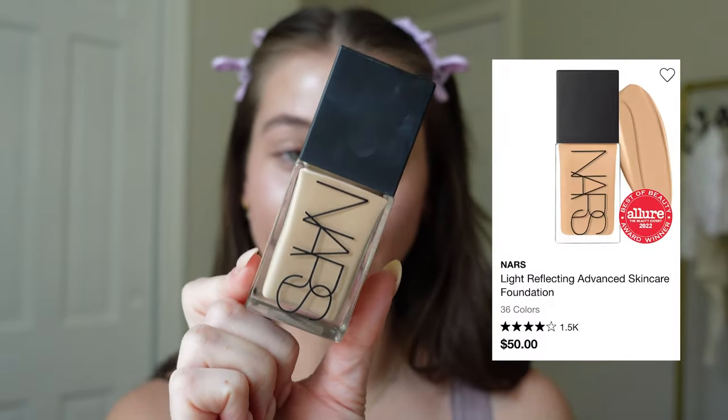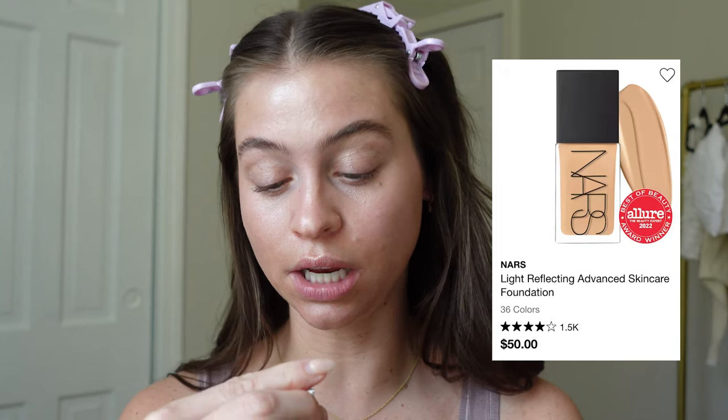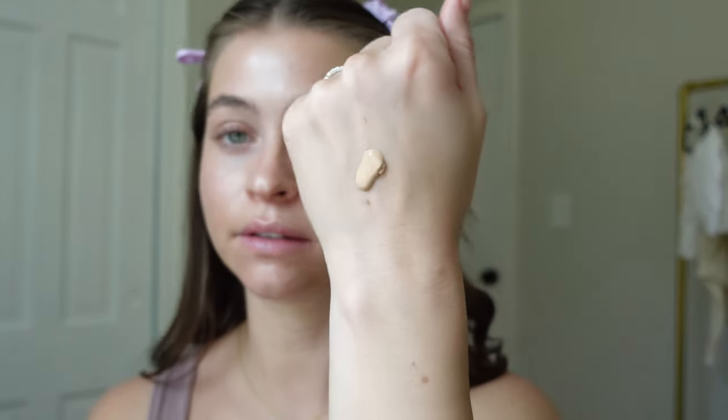I just love using that glow screen as a primer in the summer. Gives just the most gorgeous glow, but also good smoothing. So I think for today I want to do a foundation — just a little. I'm going to use my NARS light reflecting foundation in the shade M 1.5. I'm just going to do one pump of this — one and a half, a little one.